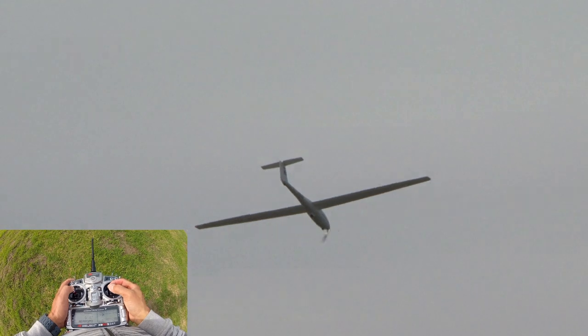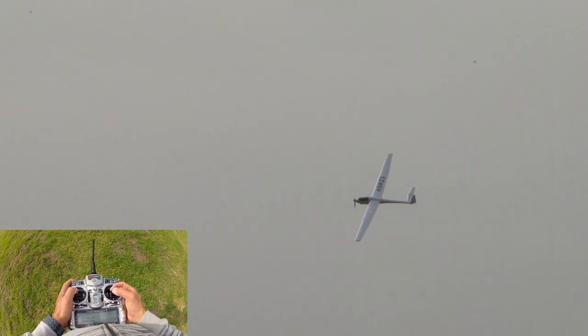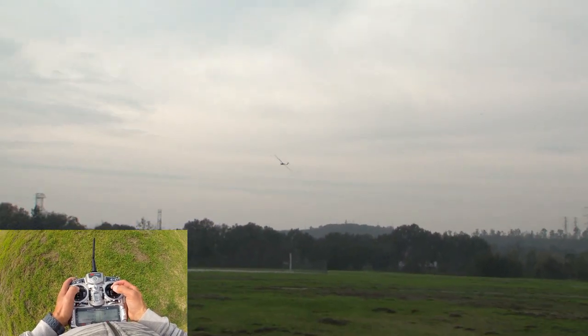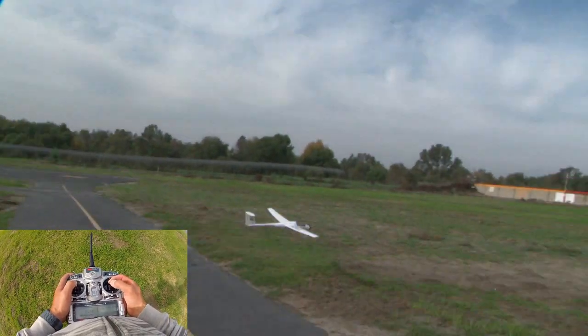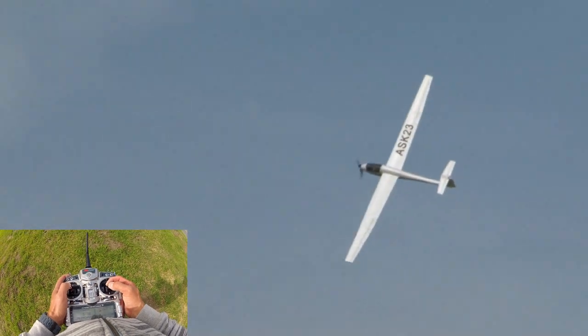That was my fault there — threw it at a little too high an angle. We'll just leave the power on here and do a couple of flybys. You can see how smooth this is. This is what I call power-assisted sailplane flying.